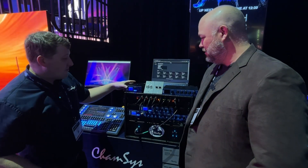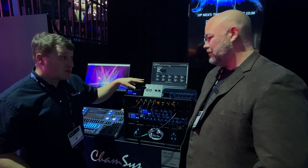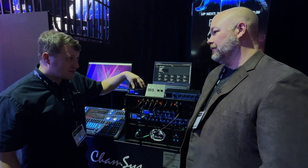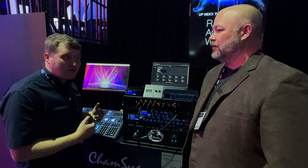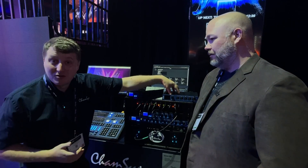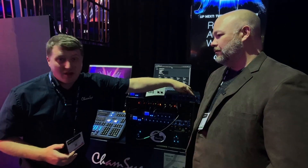All of the Genetics products also have scene stores on them, so you can store 10 static lighting scenes on the devices. That could be a failsafe — if the console fails, you have a scene. Or even run without the console at all.